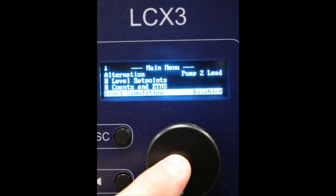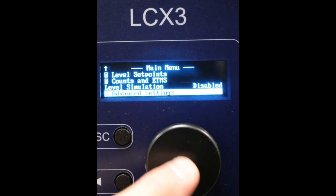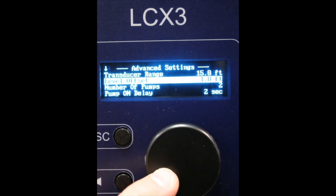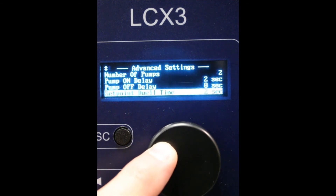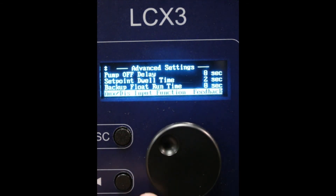Level simulation is for testing and diagnosing problems with the panel. In advanced settings you can calibrate the transducer, set pump delay times, set point dwell times, as well as backup float run times.